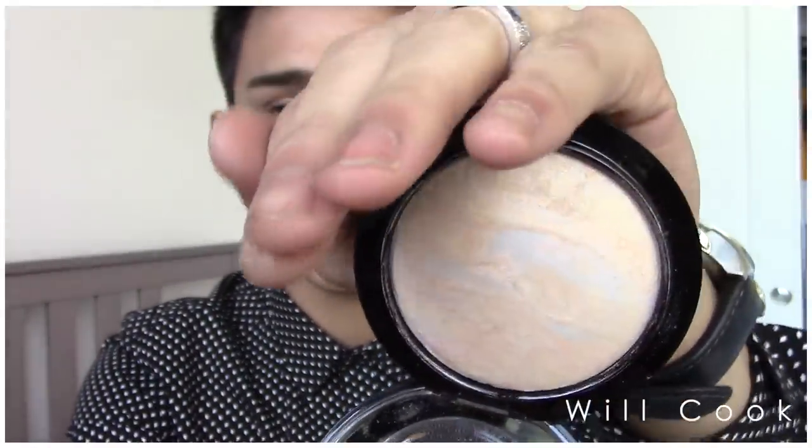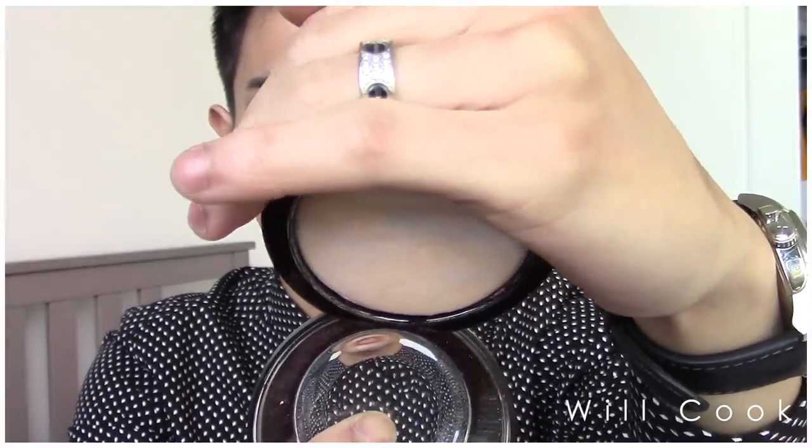I didn't buy these for my kit to use on other people — these I bought for myself personally. I actually realized this one was in the bag when I got home; I didn't actually ask for it. But I'm glad I have it because it is beautiful and worth the money. These retail for $32, so they're quite expensive, but they last a long time and you don't need much. Light Scapade is a really, really light white powder, but if you look really close, it has pink, blue, yellow, and flesh-toned veins running through it — it's like marbleized — which gives a very natural look when blended out.